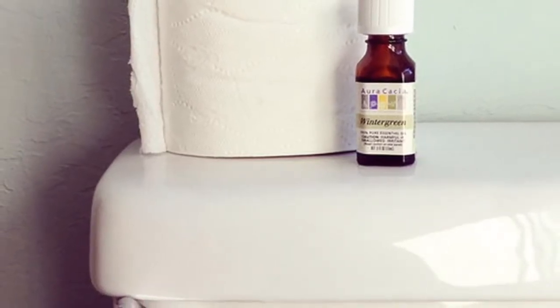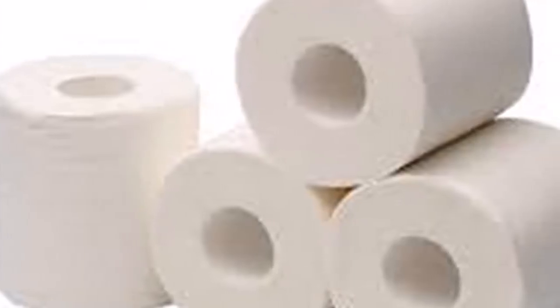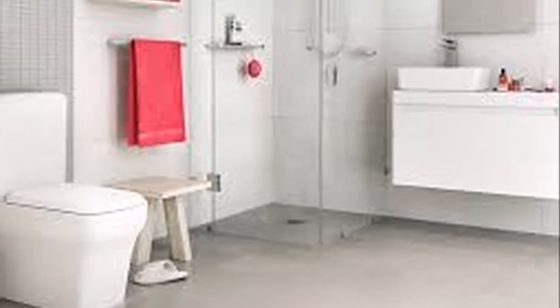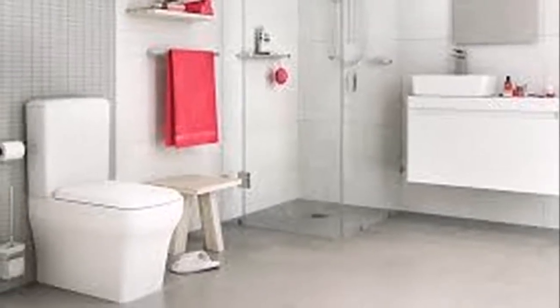Preparation: Step 1 — preparing an air freshener in your home is very simple. All you have to do is put about five drops of the essential oil of your choice inside the roll of toilet paper where the cardboard is. Step 2 — the benefit of this is that in addition to working as a natural air freshener, it gives a rich aroma to your toilet paper, so you will also have scented toilet paper.